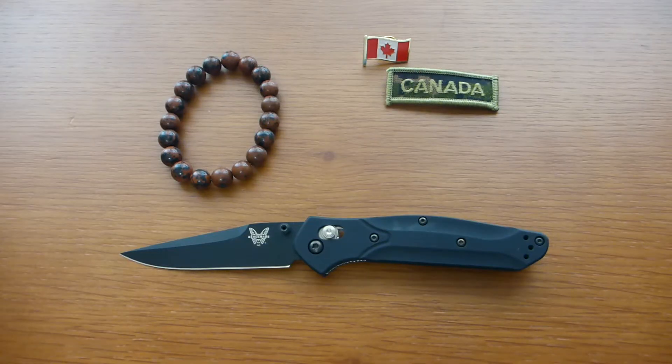Please stay tuned for more upcoming videos on Benchmade Gold Class and subscribe to this channel if you like what you see today. Click on notifications so you're the first to view those videos, and click thumbs up if you enjoyed this. Stay tuned at the end to see all the links where you can buy these knives within Canada and the United States. Thank you for watching Gear Mantra.